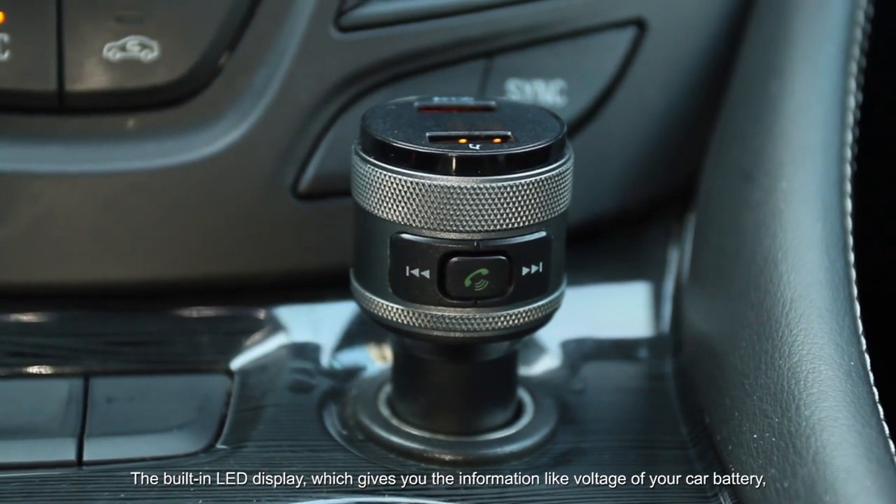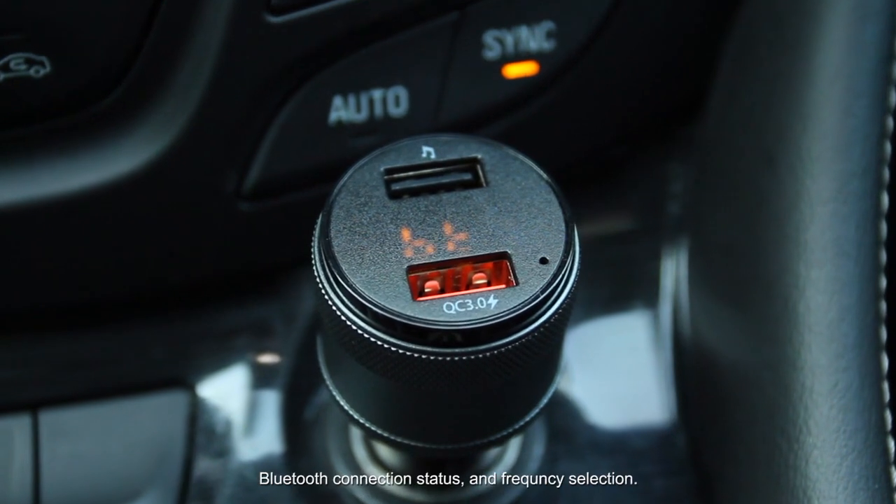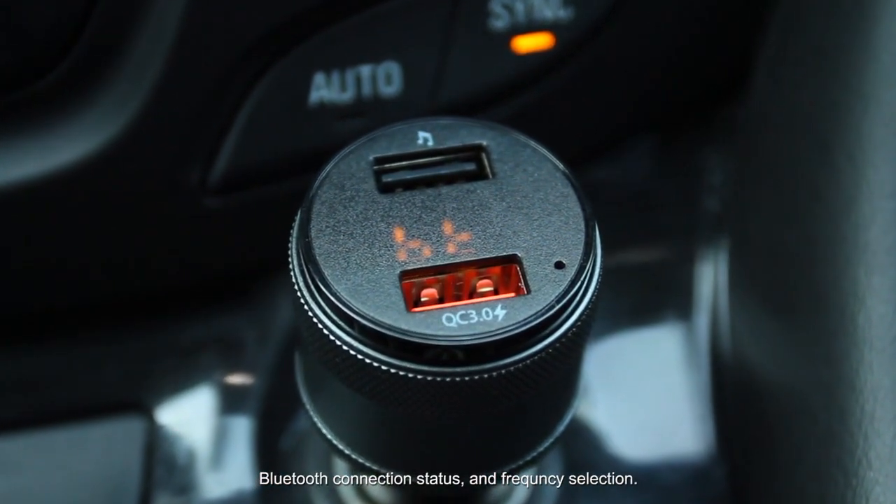The built-in LED display gives you information like the voltage of your car battery, Bluetooth connection status, and frequency selection.